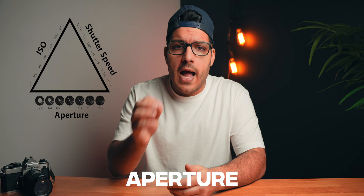If you're new to photography, you've probably heard of something called the exposure triangle — the three settings that all work together to get the perfect shot: shutter speed, aperture, ISO.